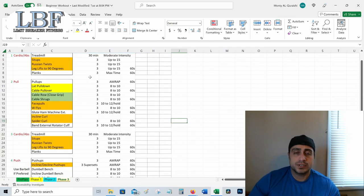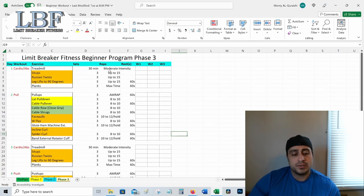Day one of phase three starts with cardio and abs. We're going to do the same exercises — sit-ups, Russian twists, and leg lifts to 90 degrees — but we're going to do all of them at once and then have a 60-second rest period. No rest until you get all three done; do three full rounds. After that, do three planks for max time. You probably won't be able to hold your planks as long as in phase two if you're doing your supersets properly, but that's fine — you'll be working the core a lot more overall.